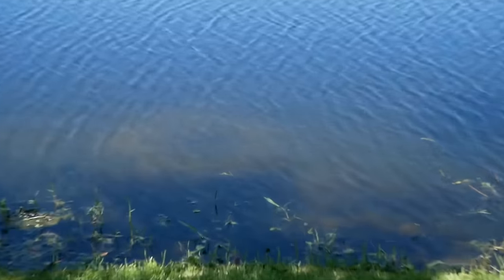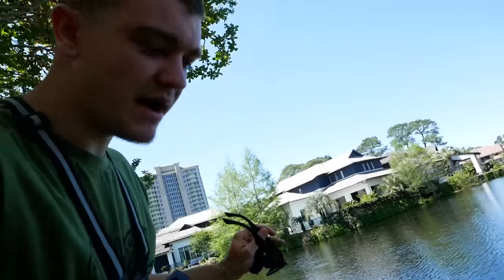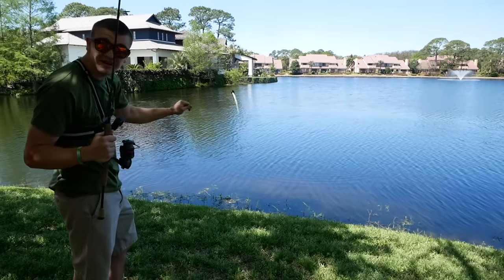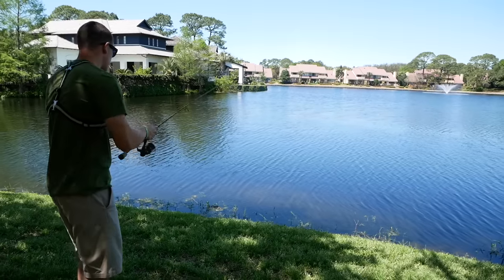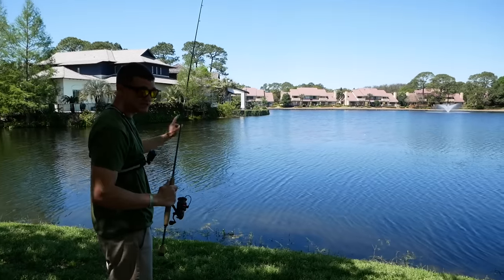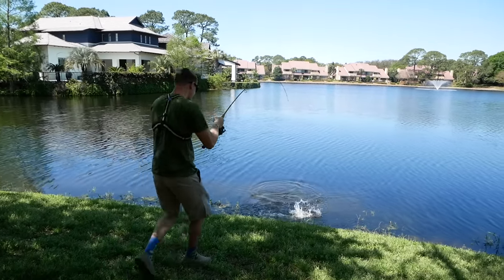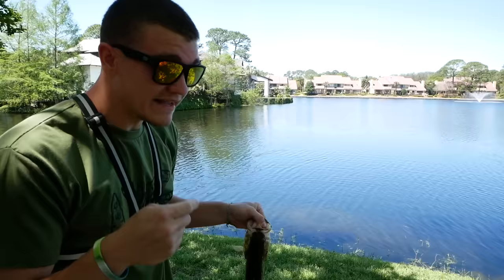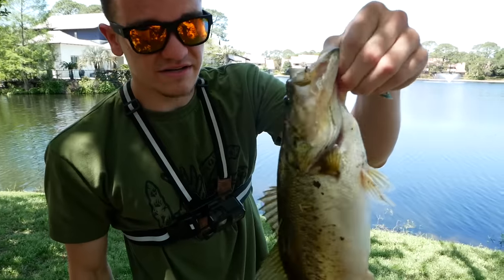Without polarization — without sunglasses — you can maybe see a fish in there, but maybe not too good. But once I put these lenses on, you can see it so much better. There he is. His name's Johnson but we're gonna let him go. That's why using the color white is such a good bait — because instead of feeling him, since he's gonna snap at it a lot, you can see the bait and you'll see whenever it disappears inside his mouth.